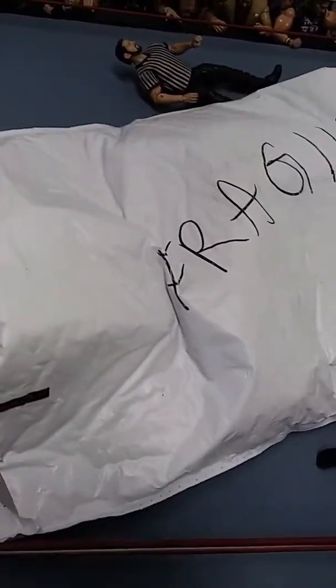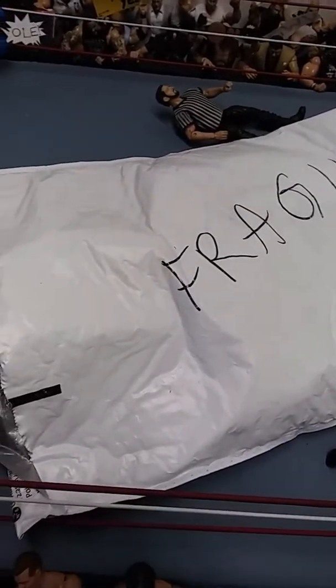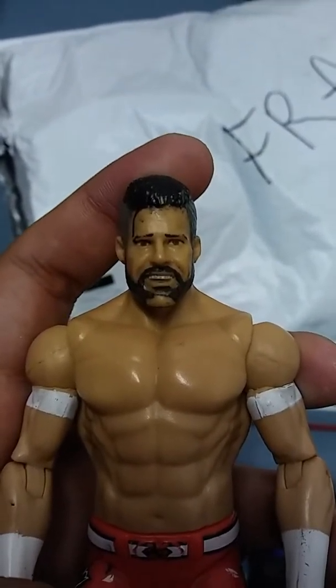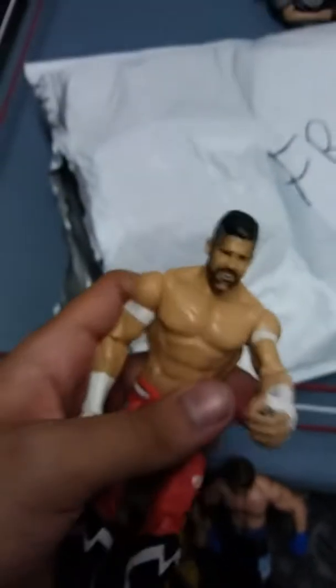Oh my god, this is really messed up - he sent the Matt Sydal basic I sent him a while back. Look at his chin, it's all messed up and his arm is really loose, so I'm gonna fix that.